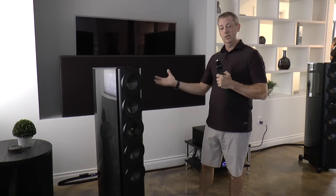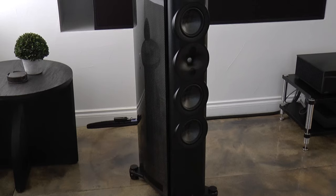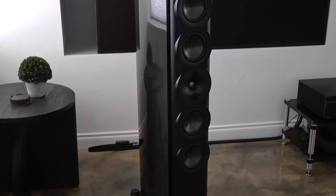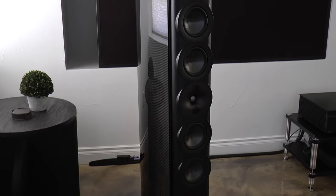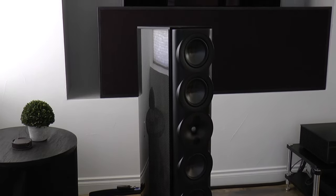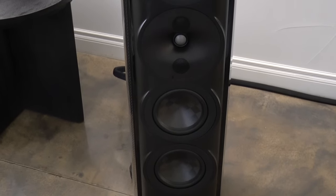As the name implies, the S7 is an evolution of the S7T, which we've been selling for almost three years now. Very similar driver layout, but underneath it's quite a bit different. We've actually redesigned the woofers. We're using the same TechStream diaphragms that we had in the past, but now we've redesigned the motor structure to actually allow 20% more linear excursion.